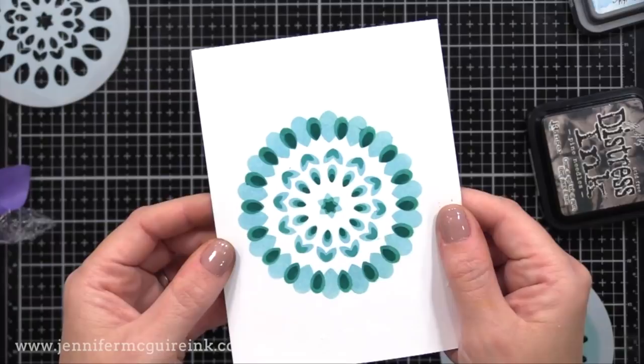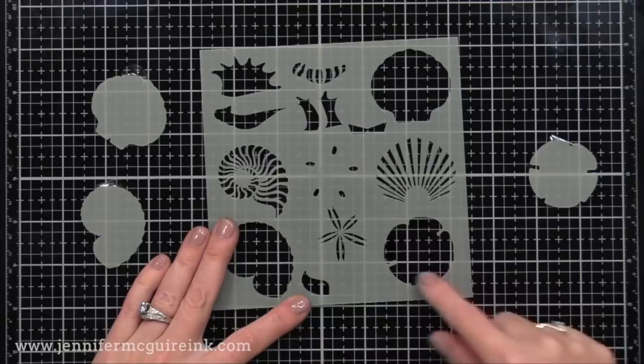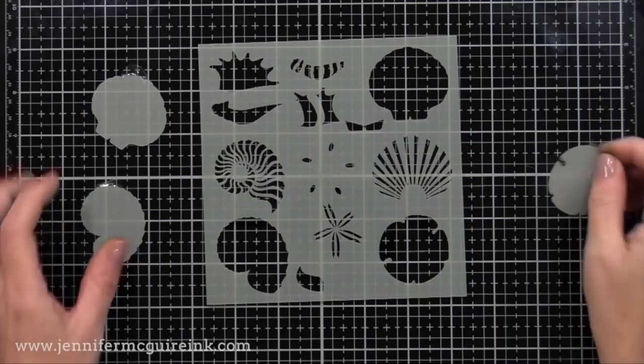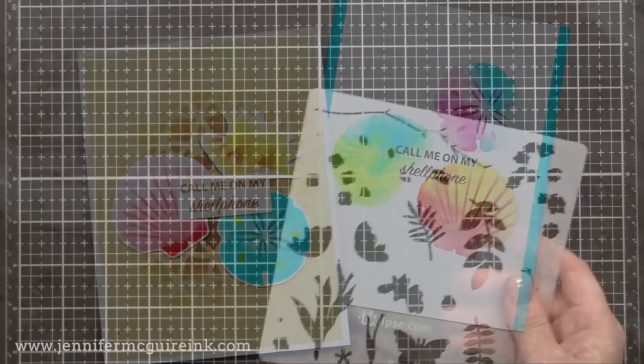Next is the Simon Hurley Shell Maker Stencil. This works a lot like a layering stamp set — you first ink up the solid most layer, then you shift the stencil and ink up the layer that goes on top. Super easy to do, using a lighter color and a darker color. Here are some examples that Simon created that he said I could share with you, and you can see the beautiful realistic shells you can create using this stencil. It's a very inexpensive option for creating a realistic look.